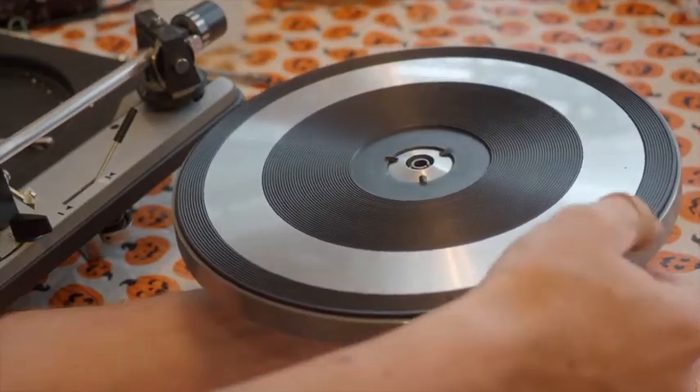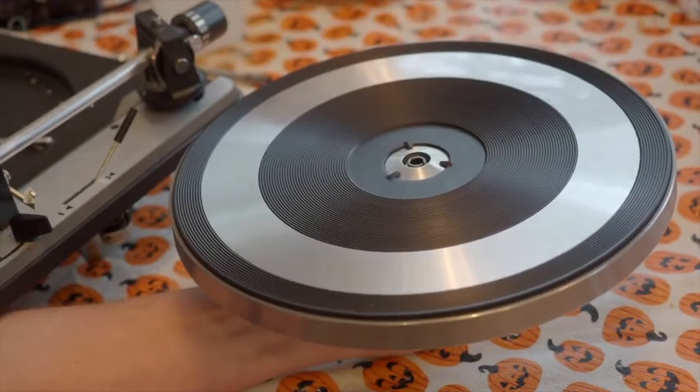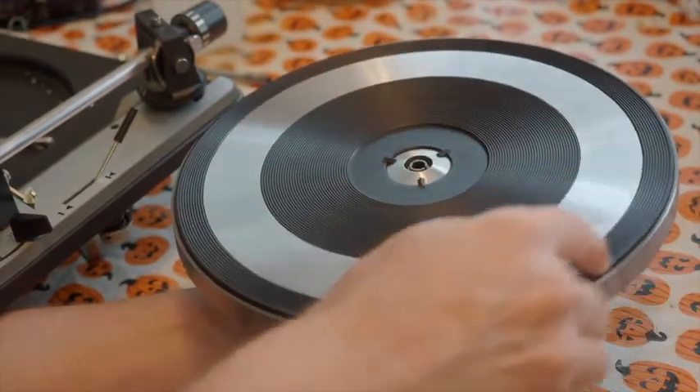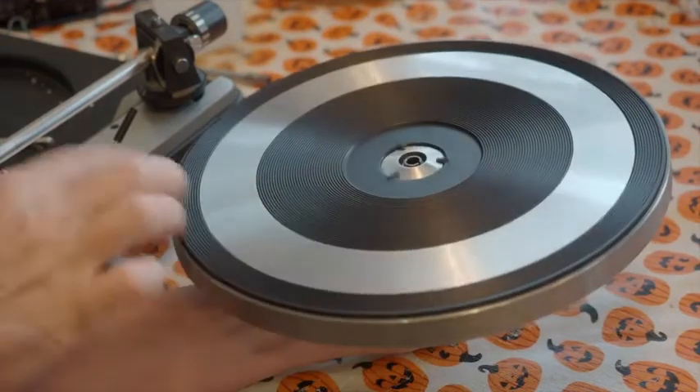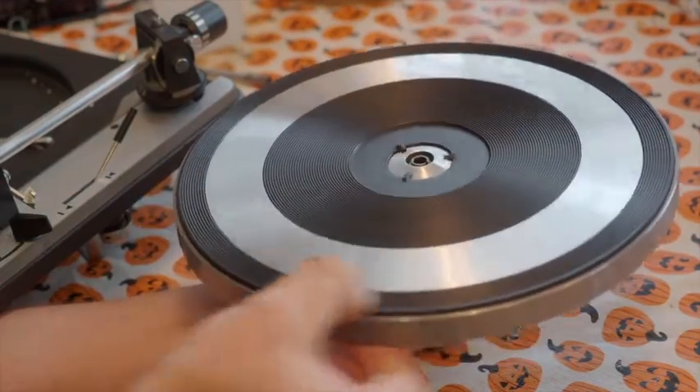Here I'm just holding the platter and rotating it — it does spin for a couple of seconds, but it slows down quickly, and as it stops I can feel a little grab of friction.